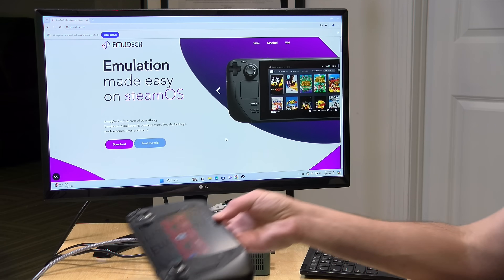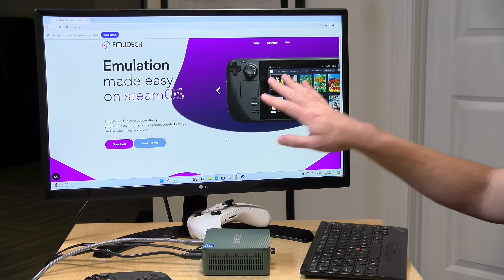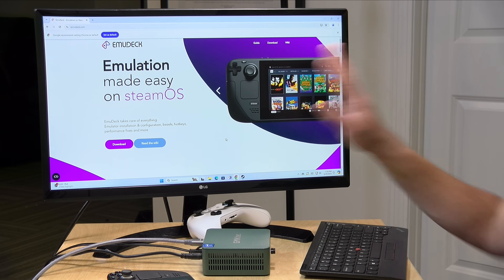What surprised me about EMU Deck was just how easy it was to set up and also how easy it is to maintain, because it will keep your emulators up to date. You don't have to configure controllers — it is as point-and-click as you can get for emulation. I've been emulating for a very long time and I often spend more time configuring emulators than actually playing games, but that's all changed since I got the Steam Deck and EMU Deck.